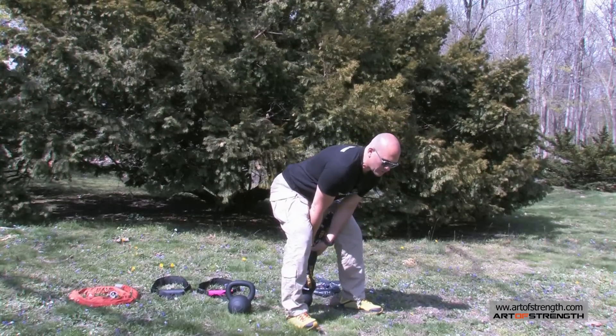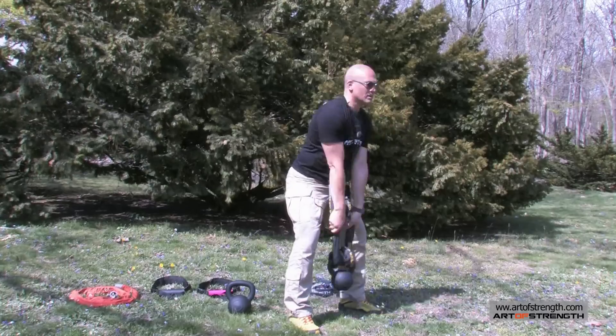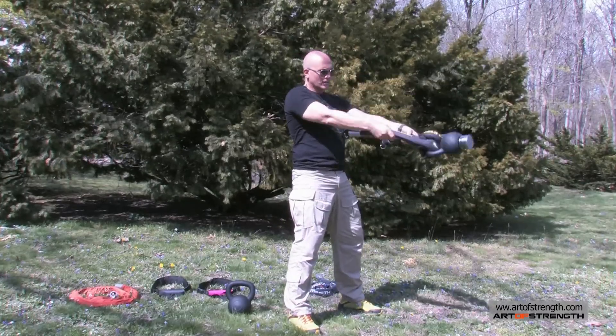I'm going to start with a dead swing — starting right behind my legs to create that pendulum effect. Keep my arms connected to the rope, squeeze my glutes nice and tight at the top, very relaxed.